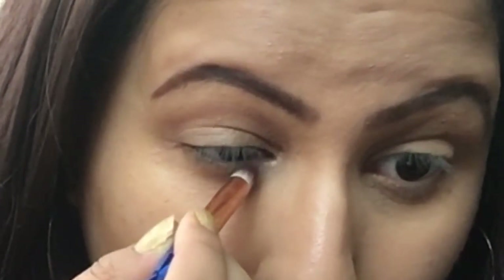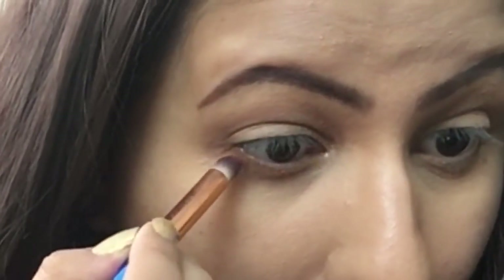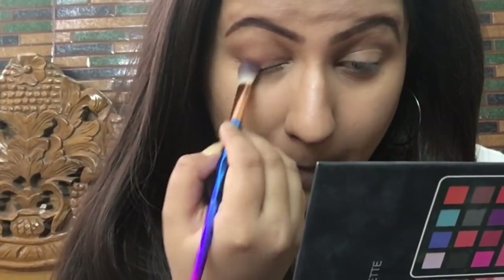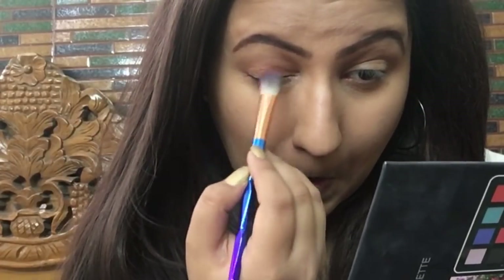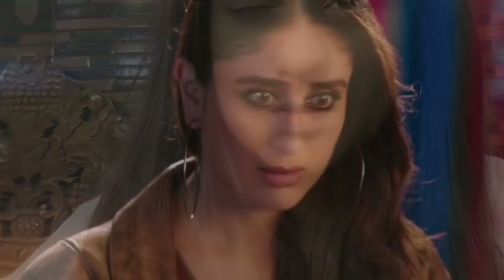After the transition shade is set, I'm applying the brown on my lower lash line too, to smoke it out a little, since Kareena has a bit of a smoky eye look. Then I'm taking a beautiful matte peach color from the same Velvet Matte Eyeshadow Palette and applying it all over my eyelids.